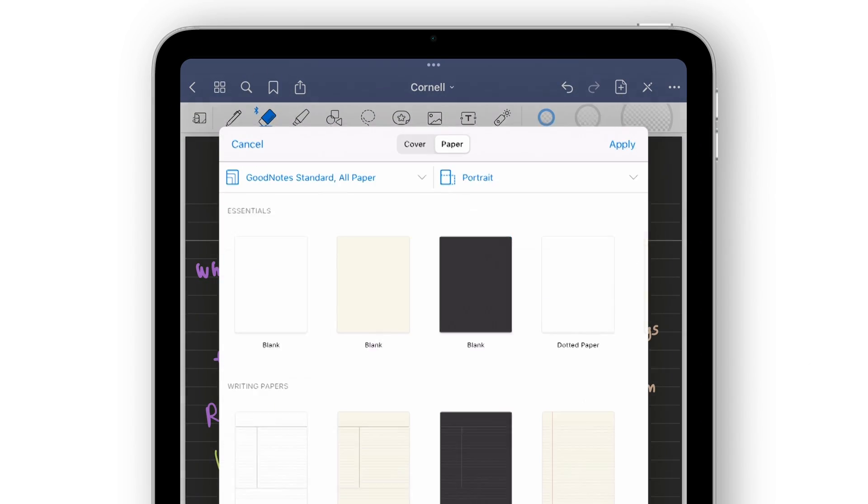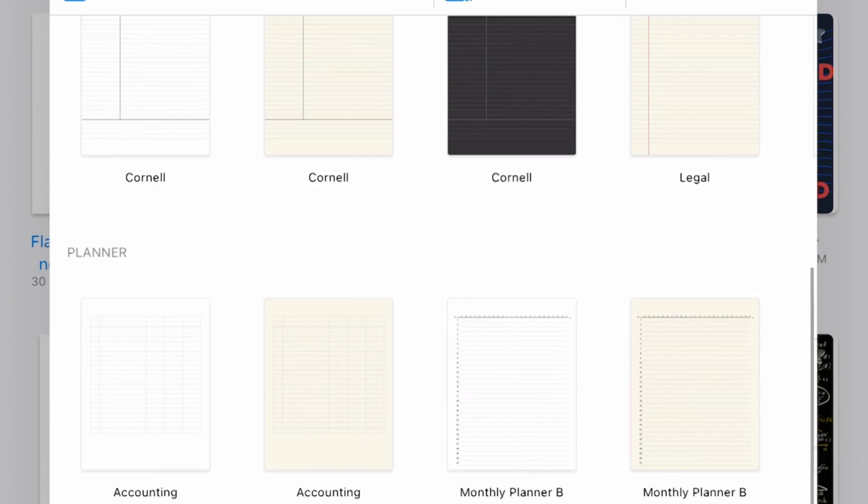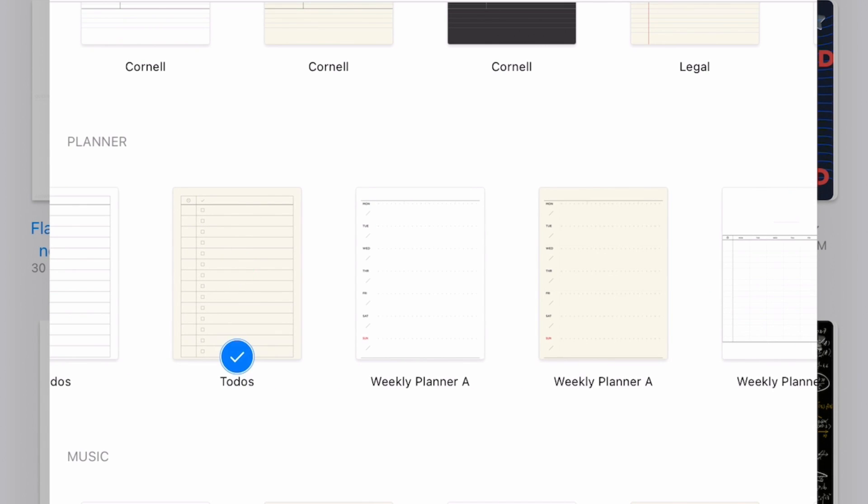You can also mix several of these templates into the same notebook. If you need to do budgeting, project planning, or scheduling, planners have got it all planned out for you.